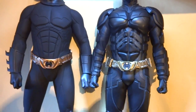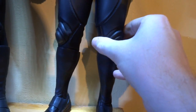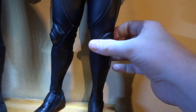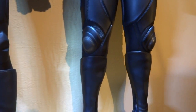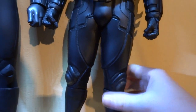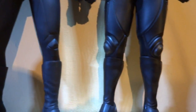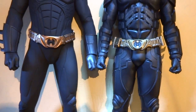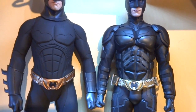The knee pads on the Hot Toys Dark Knight — this one especially — keep going off to the side. I've tried messing with it but it always ends up going back that way, like the kneecap's been knocked over the wrong side of the leg. It's a small thing that doesn't really jump out when looking at him on display. The Enterbay knee pads use a totally different system — they're just part of the suit, so there's not much to compare there. They are level when standing side by side.